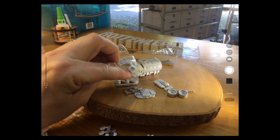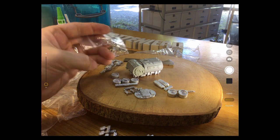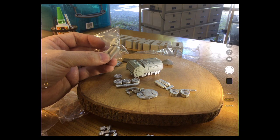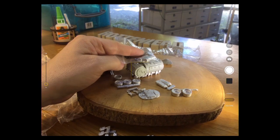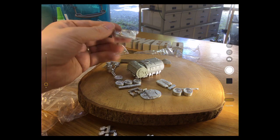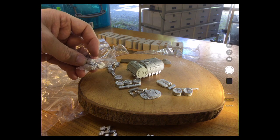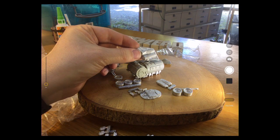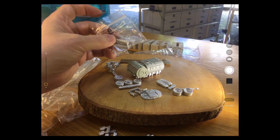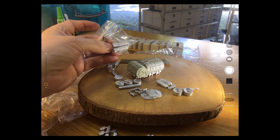The missile pods fit on that socket. I'd say about these missile pods — they're really big for 15mm scale. I guess it's near future so maybe they need big sealed missile pods. Normally with Ground Zero Games they're a bit finer and smaller, so you might want to swap those out for something else in the GZG range.